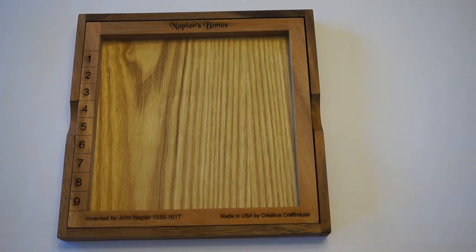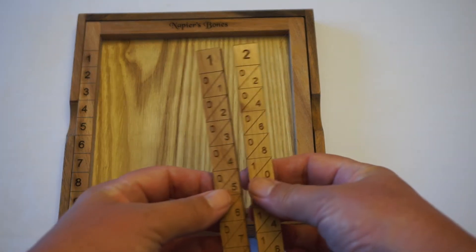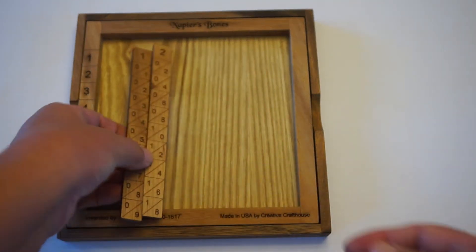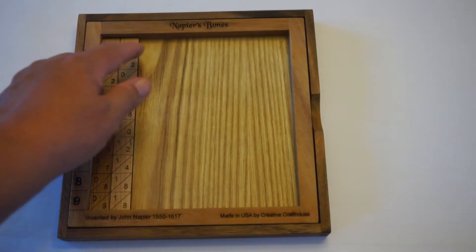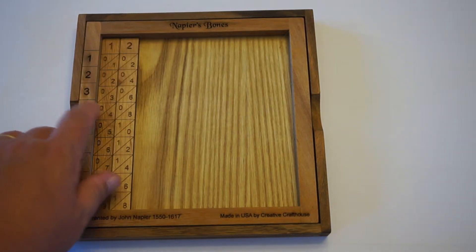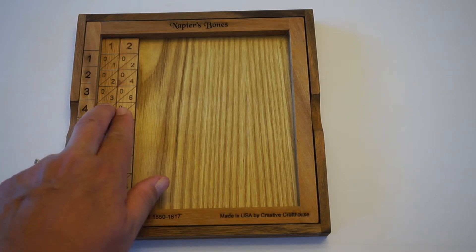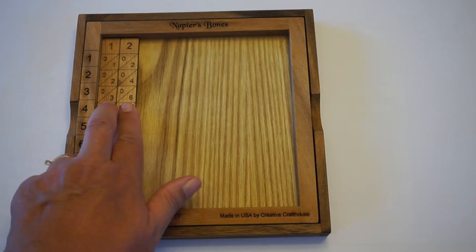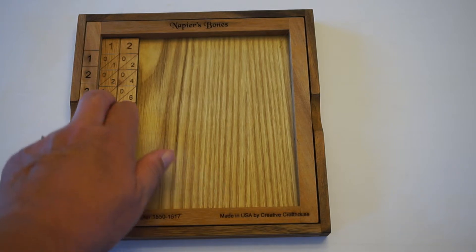Let's try a double digit number. Instead of 3 times 9, let's do 3 times 12. So I'm grabbing a 1 rod and a 2 rod to make a 12 and place it in the frame. To do 3 times 12, I just look across here next to the 3 and read off a 36. This was a reasonably easy multiplication because there were no carries involved.